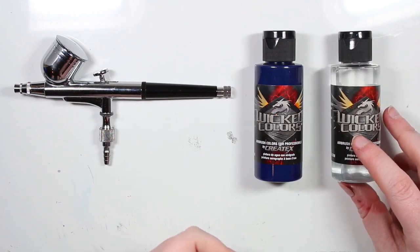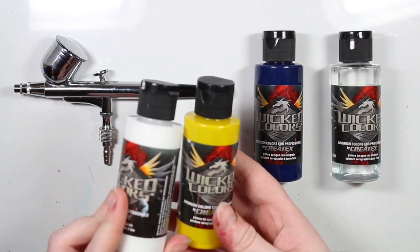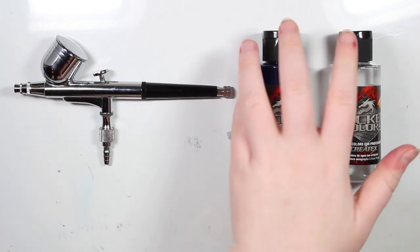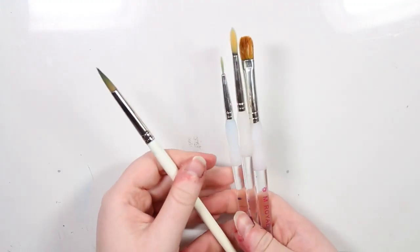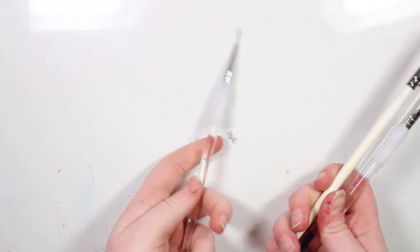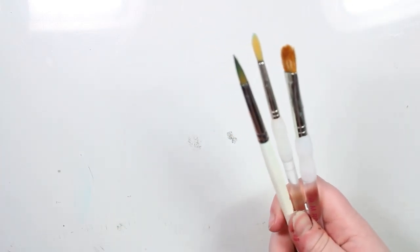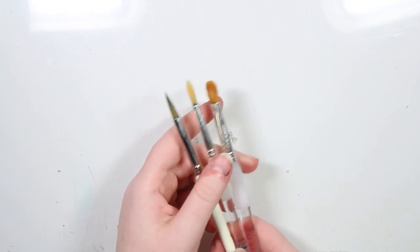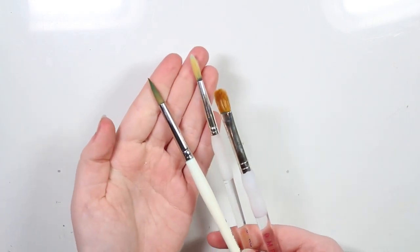I also used some of the other colours — the yellow and the white colour from the set. And I mainly used these 4 brushes: a very detailed small brush for all the little details, a more fluffy brush to blend the background, and these 2 round brushes.